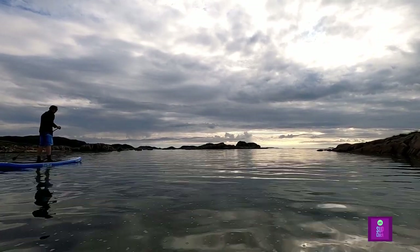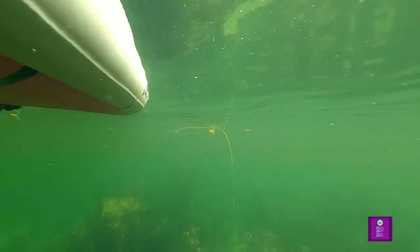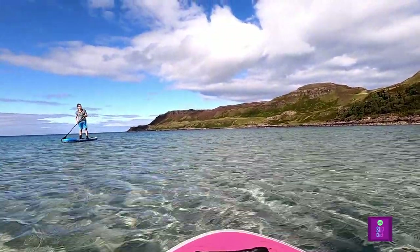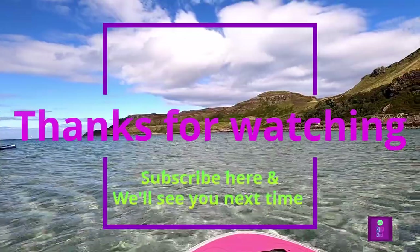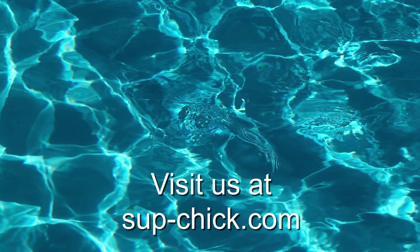If you want further information on these GoPro mounts, check the links in the description below. If you enjoyed this video, you can support us by liking, subscribing, hitting the notification bell and sharing with your mates.